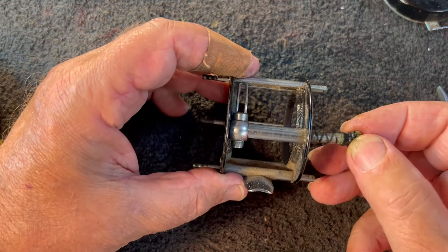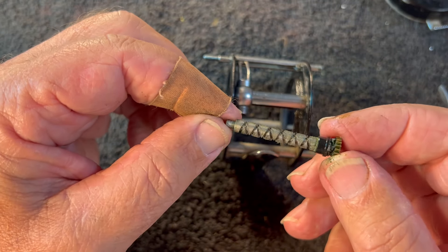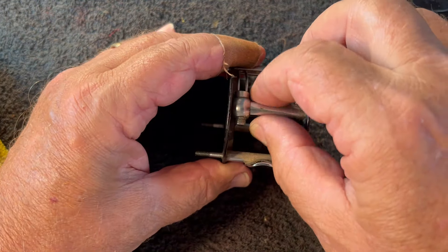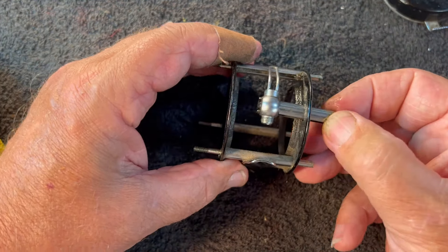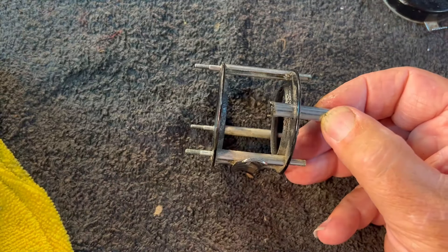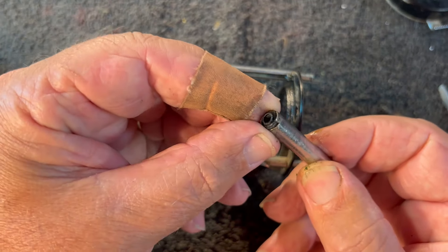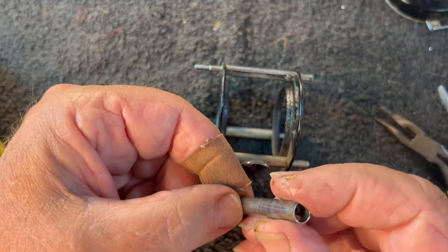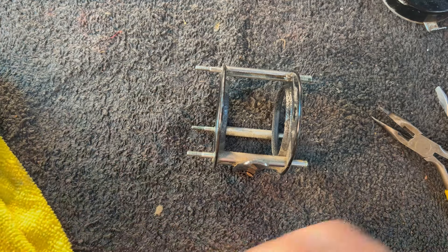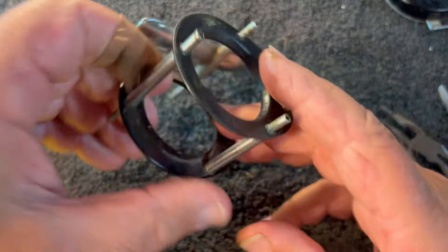Now we're going to be able to take the worm gear out — definitely seen cleaner. Set that with that. This will most likely slide out, and it did. We'll take the carrier off and take the worm gear tube out like that. Don't lose this little plastic insert — you do not want to lose that. And that's got that all the way apart and ready to scrub up.